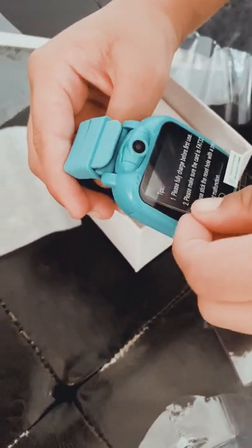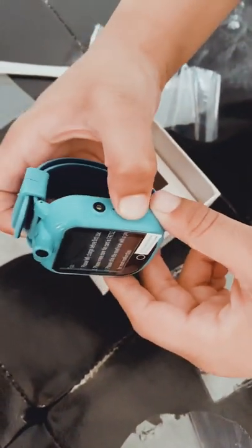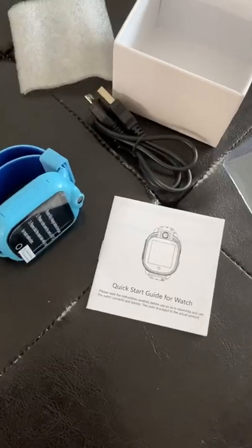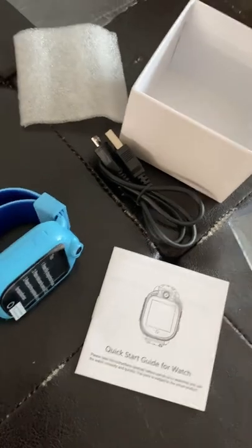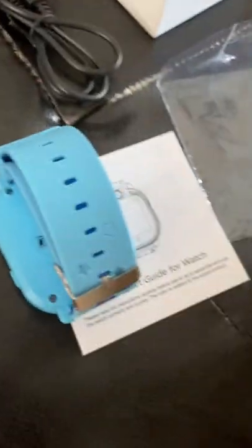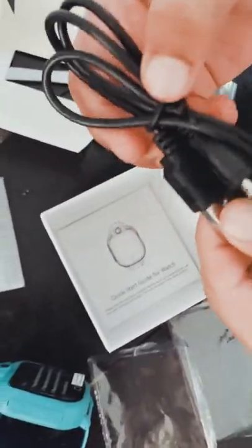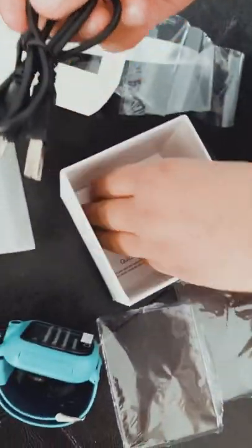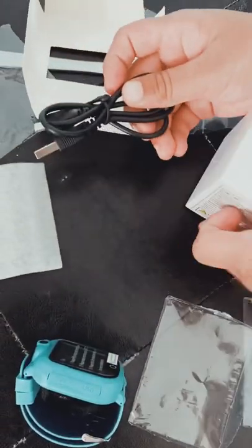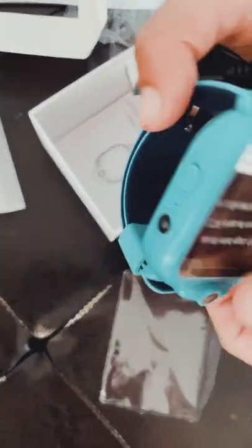I think it's not charging so I will check. I like how there's a little camera on the top, and the size, and how I open it, and the light. It came with instructions and a label charger. I wanted to buy this because my mom also had a smartwatch. Of course it's not charging and I was so excited to put it on, so I will charge it.